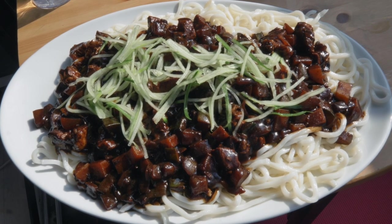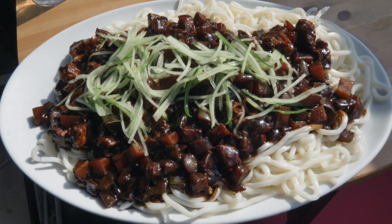Hey FanBam, welcome back to our channel. Today, I will be showing you how to cook this delicious chao-jam-myung.